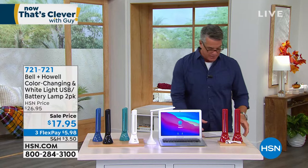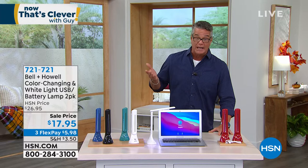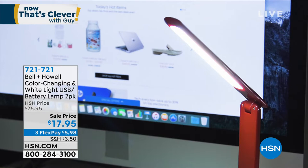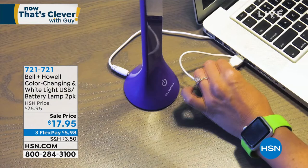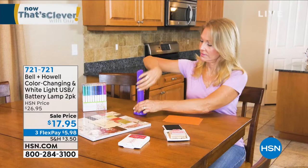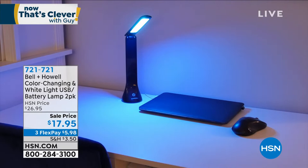We're doing a quick special with Bell and How — you're getting two of these color-changing and white USB battery lamps. They are amazing. They work on rechargeable or standard battery power, and also on USB — we include the cables. It's a great way to add light anywhere: your bedside table, desk, computer area, or workspace. You can direct the light in any direction because the arm bends up or down.